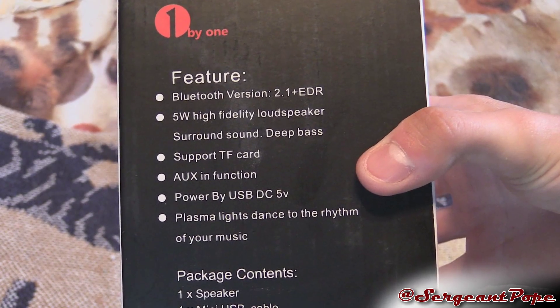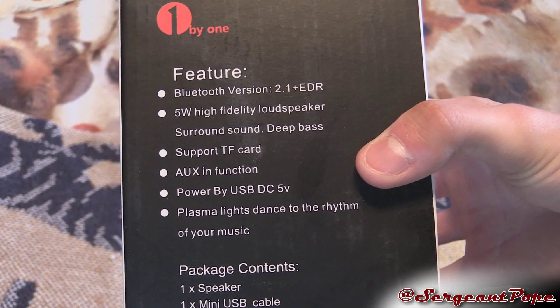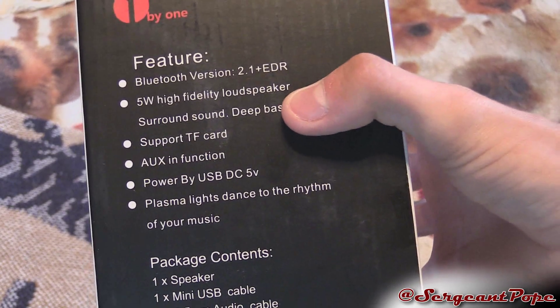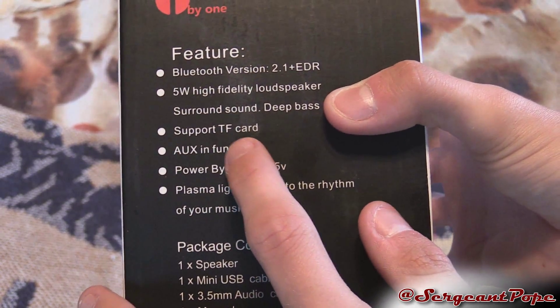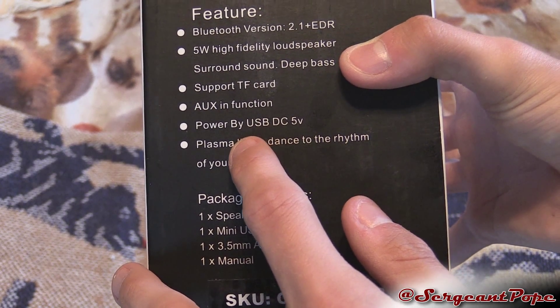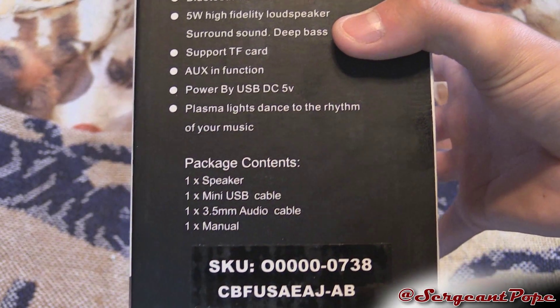Features: Bluetooth version 2.1 — I'm not really sure why it doesn't support Bluetooth 4, but okay. 5 watt speaker, deep bass — I kind of doubt that, to be totally honest, but we'll talk about that in the review. Supports memory cards, auxiliary in, powered by USB, and plasma lights that dance to the rhythm of your music. That's cool — we'll see how that works.